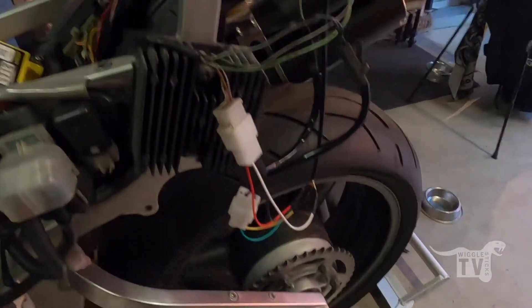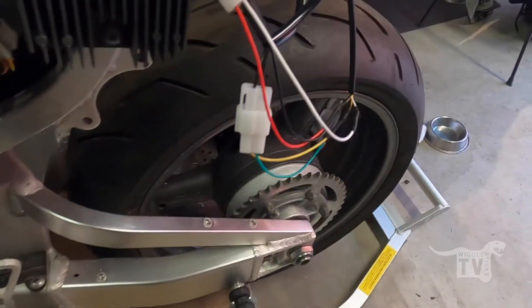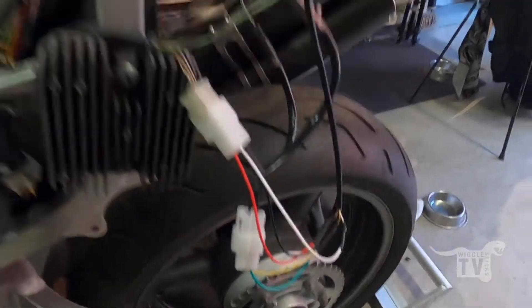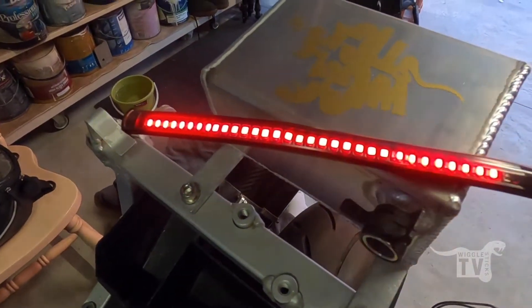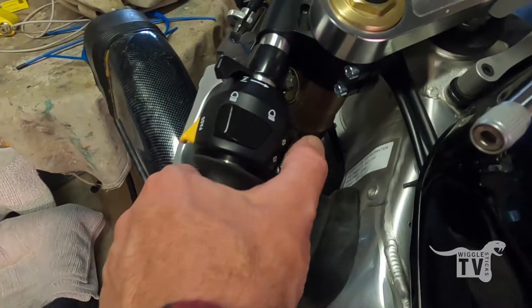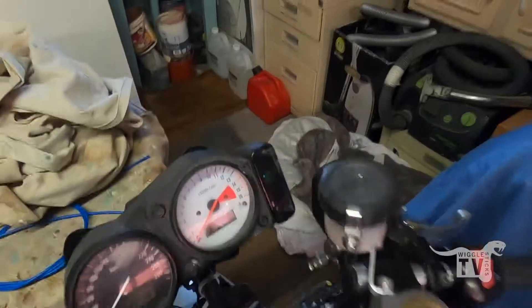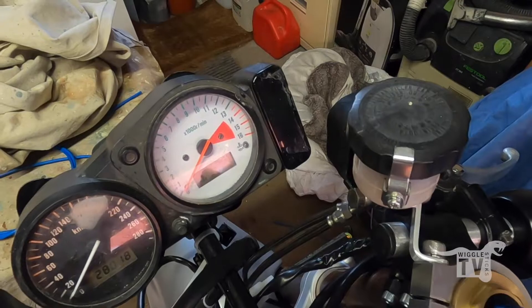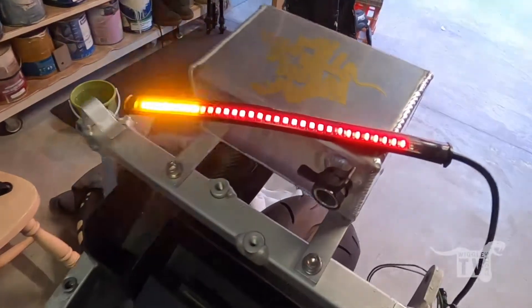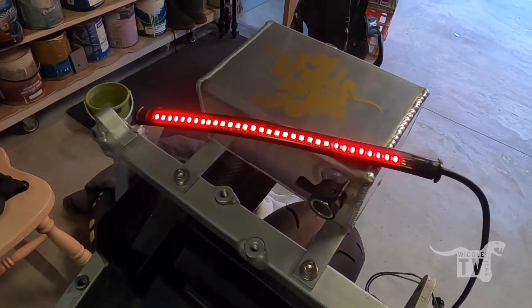Also tidying up the wiring here just to make it a bit cleaner and neaten it up a little bit. But everything connects as it should and it functions as it should when you flip the turn signal either left or right. And the display and stuff is also working, which is handy. So the possibility of getting this on the road seems a little bit more achievable now.